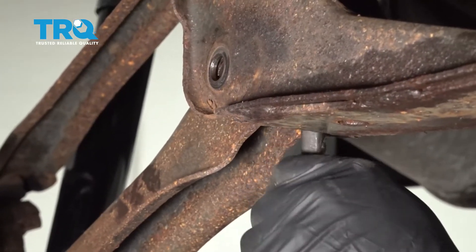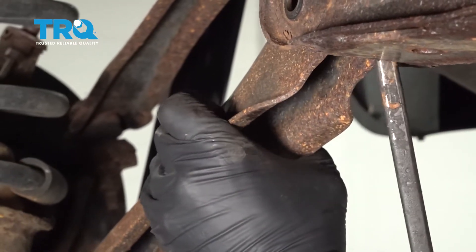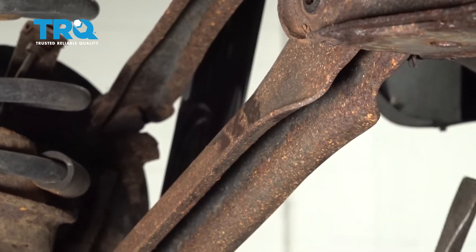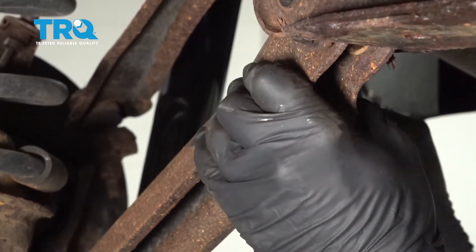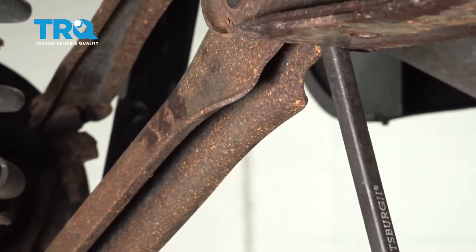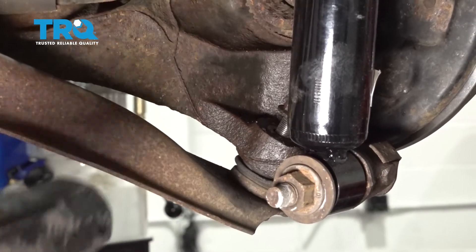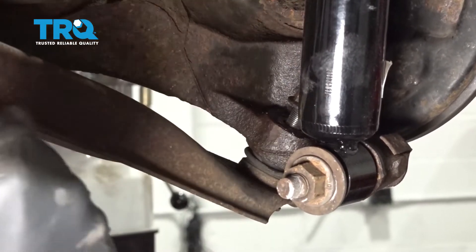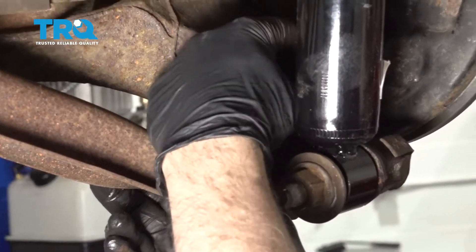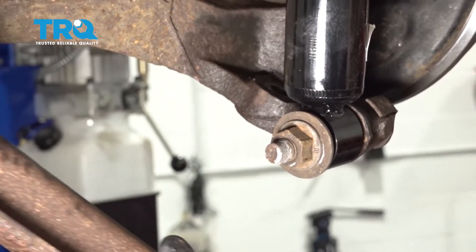I'm going to go ahead and use a small pry bar to go ahead and move this a little bit. I'm going to strike this knuckle here to release that ball joint. Go ahead and remove that nut, drop the unit down and pull it out.